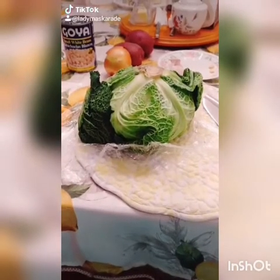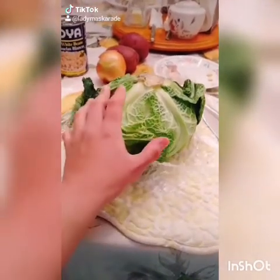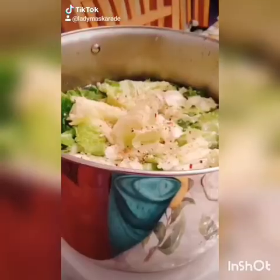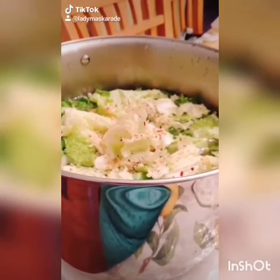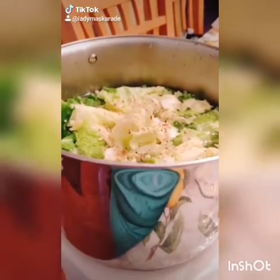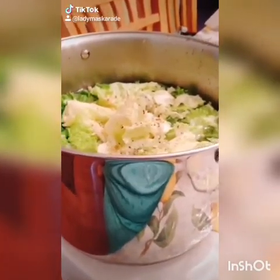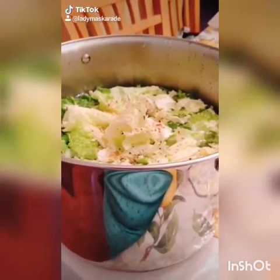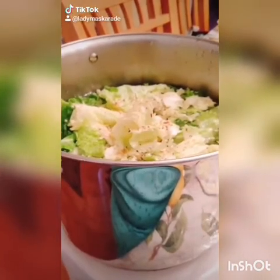How to make cabbage soup. First step: wash the cabbage thoroughly, cut off and remove the core, and throw that part away. Once you're done washing your cabbage, break it up into roughly bite-size pieces and add it to a large pot filled with water. Add some salt, oil, and seasonings — onion powder, garlic powder, a little bit of red pepper flakes, whatever you'd like.